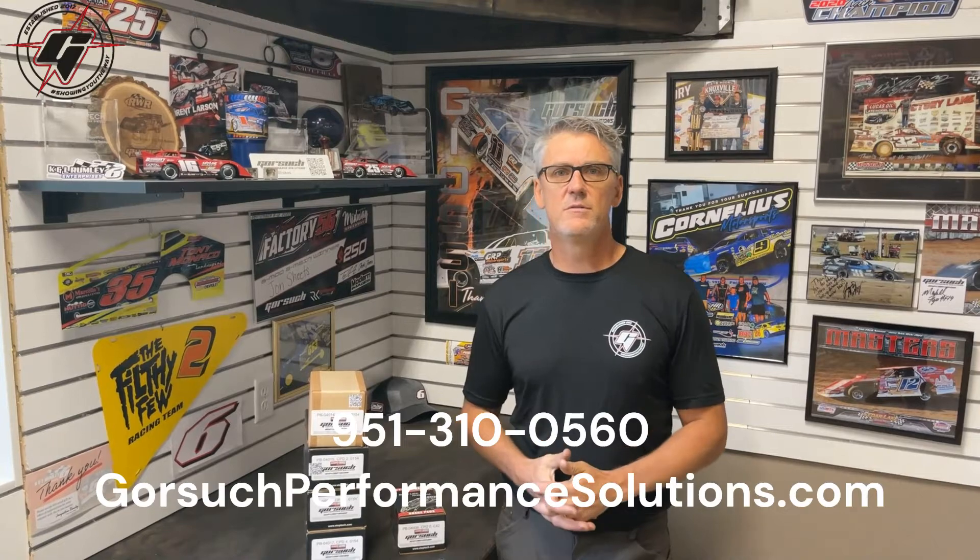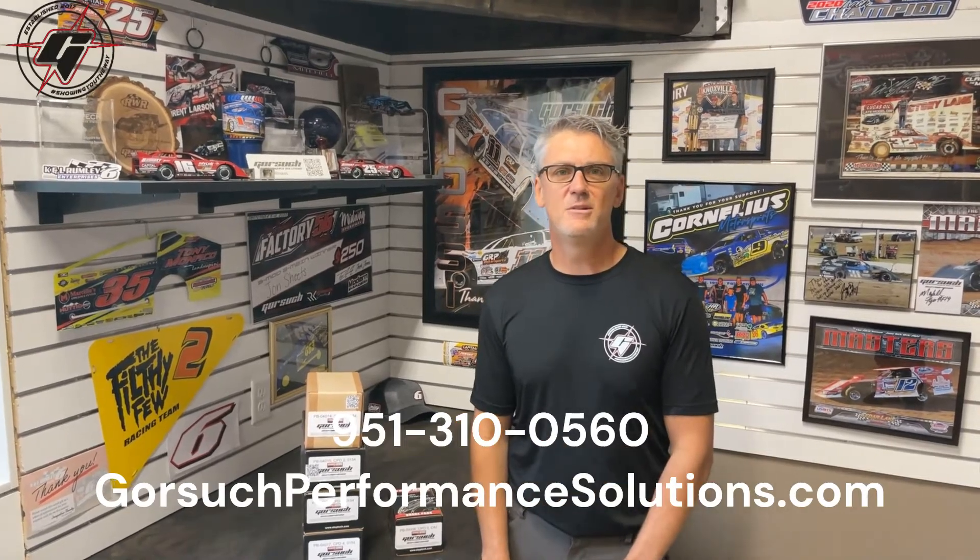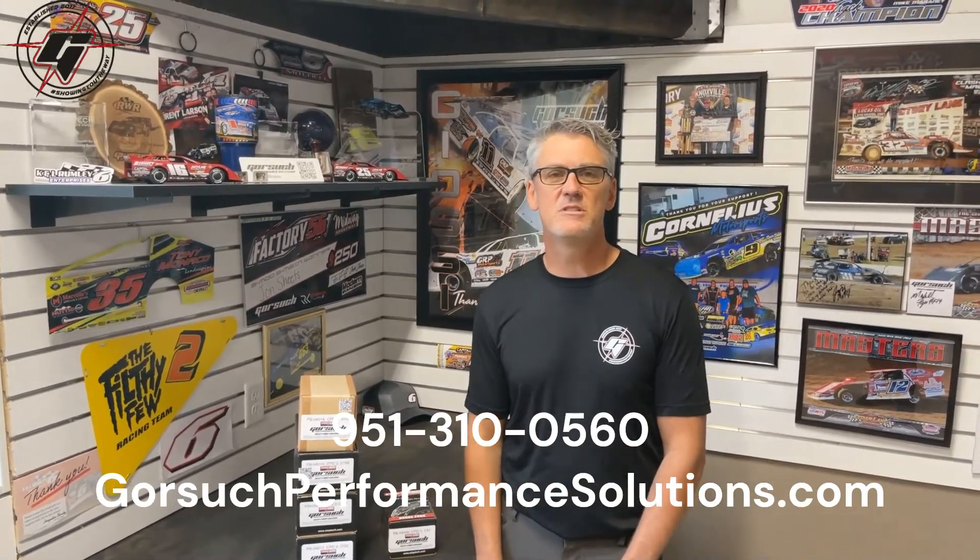Give us a call if you guys have additional questions: 951-310-0560, or go to our website at GorsuchPerformanceSolutions.com.